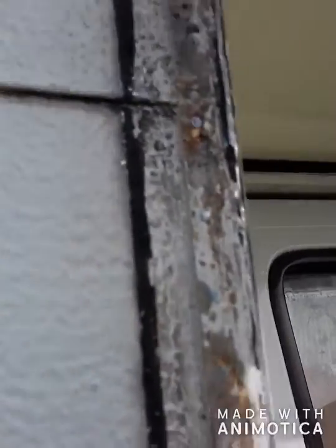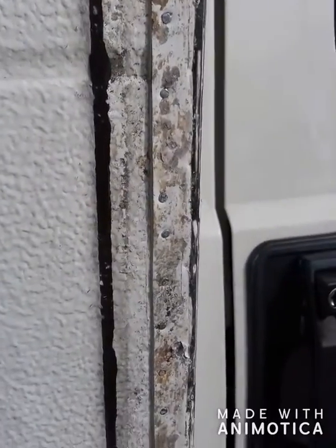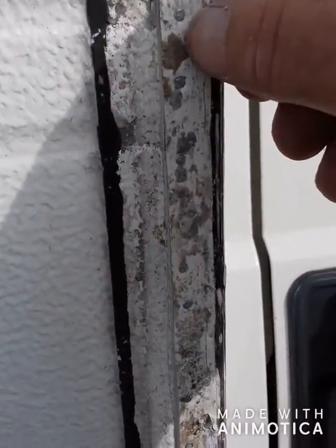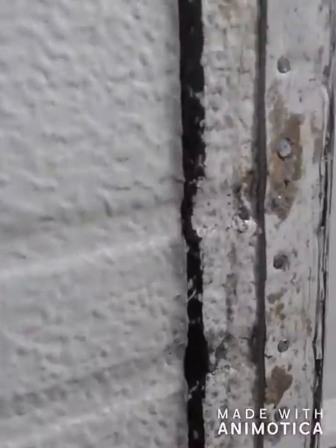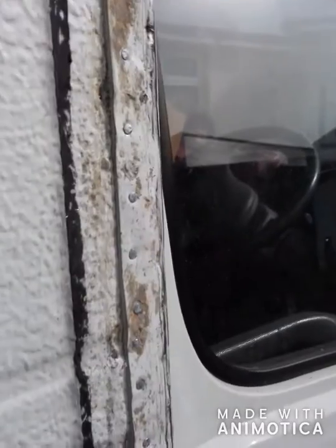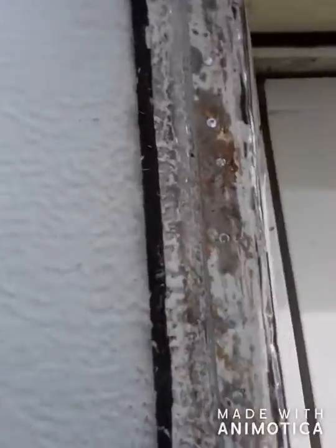Never will I use Sikaflex or Tiger Seal on this particular type of joint. Look how tidy it is. It's going into new wood at the back — brilliant, I am really, really impressed with that. And there's no way on this earth water can get in there. Well, you know what water's like. So I'm going to clean this up now.